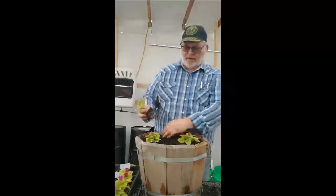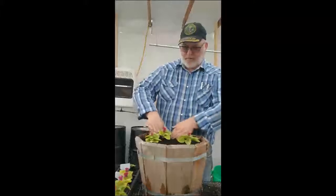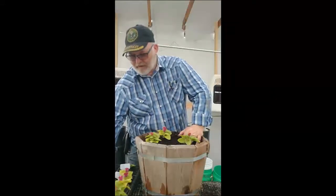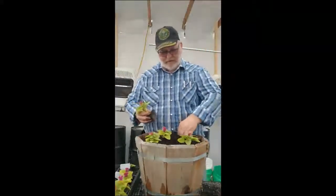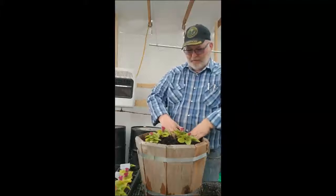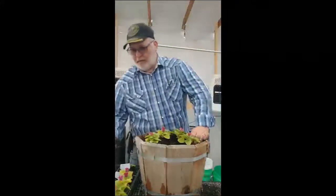Here's another one — again, that's root bound. I'll make a hole, place it down in my container, and push some soil around it. I've got three in there now; looks like maybe I could do probably at least one more. Here's another one, root bound as well. I'll place it down in there and push some soil around it. So I've got four in there now — I'm going to try one more.